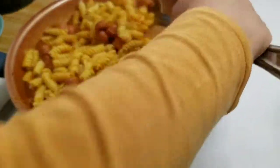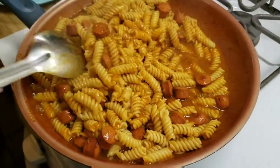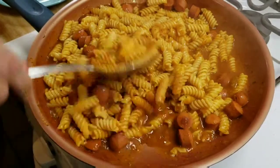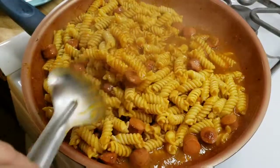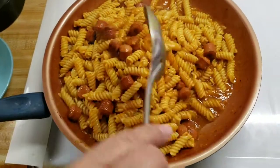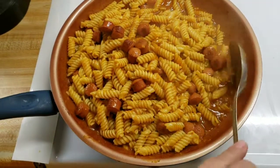Y así nos ha quedado esta pasta — espero que la traten, está lindísima. I hope you give it a try — super good and easy! Just going to turn off the heat.